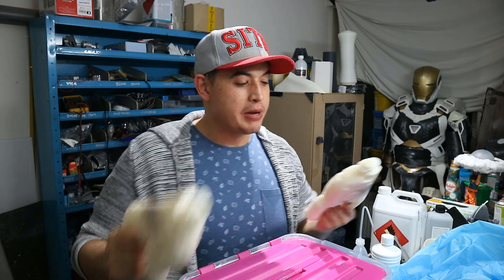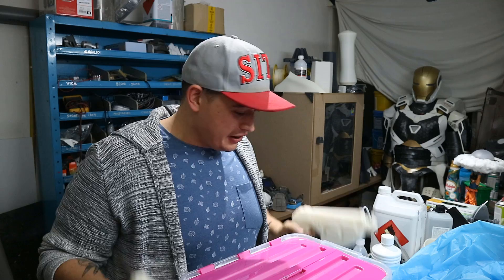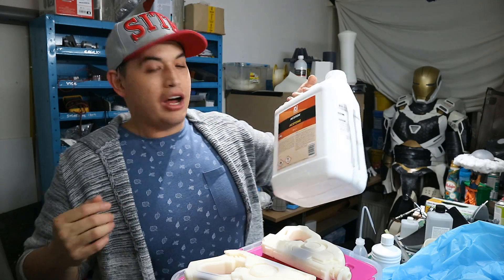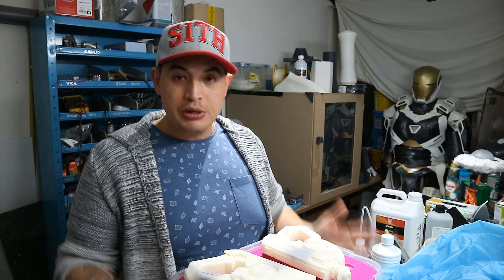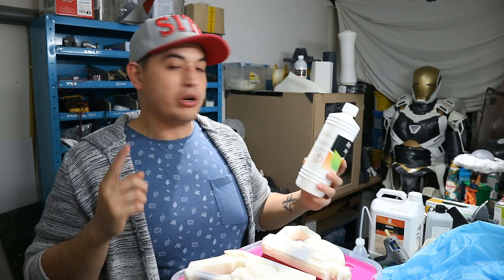This box was only about six bucks to create, and five liters of acetone cost me around 20 bucks. You can also get them in liter bottles, so it's really cheap to make.